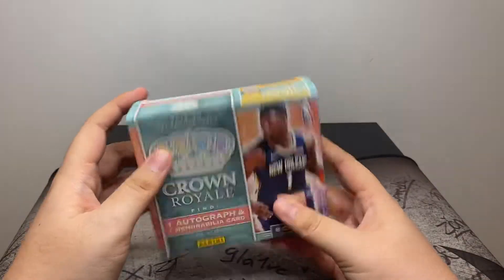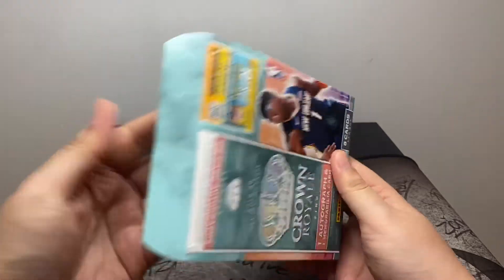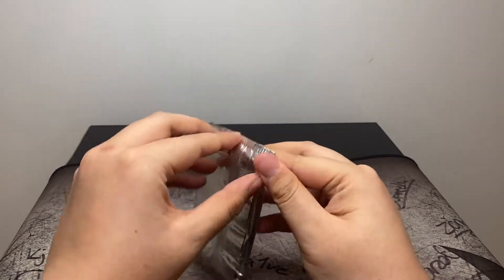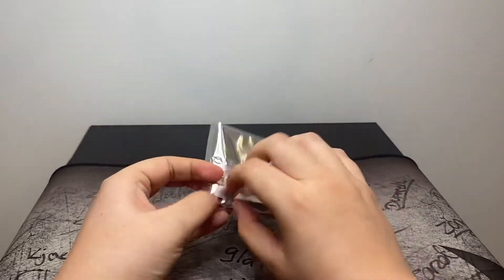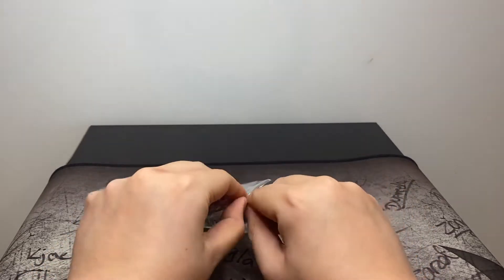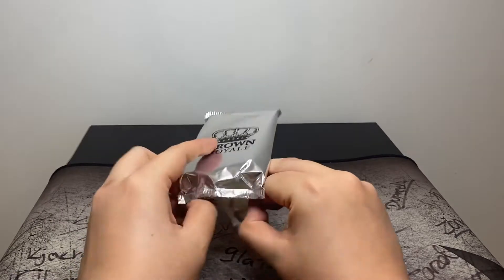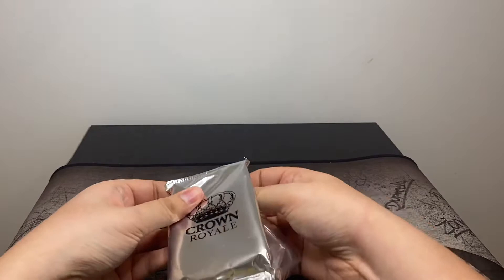Usually the value you get out of these isn't worth the resale, but I'm just too big a fan of the die cuts not to go for it. Hopefully we can pull something good. Last time we opened the first off the line edition we got three Zion cards, so hopefully we can pull three Zions.